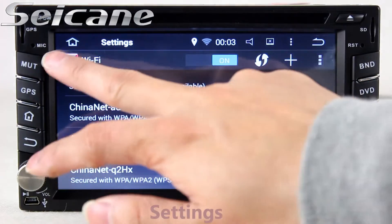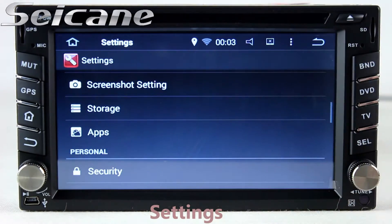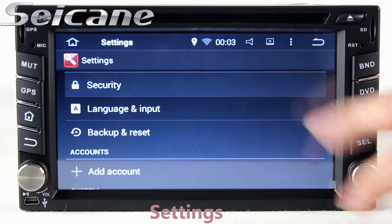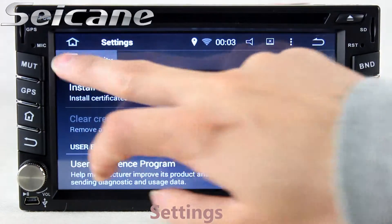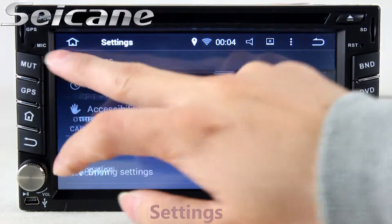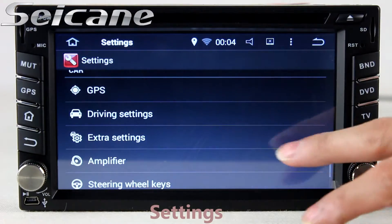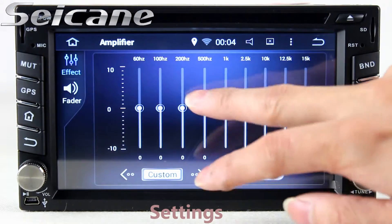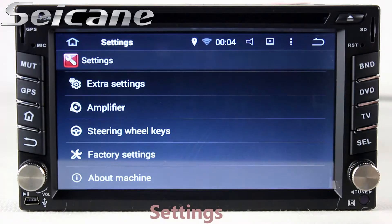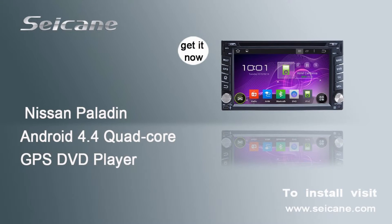Come to the settings interface. You can set options for display, security, GPS system, EQ values, steering wheel control buttons, and more. Thank you.